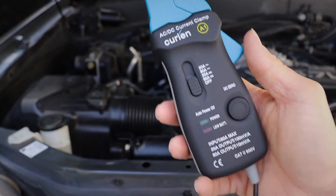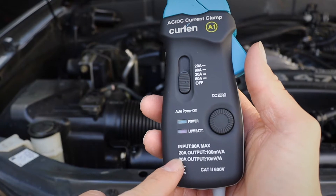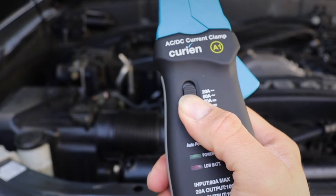Introducing the all-new low current amp clamp by Curian. This amp clamp measures both AC and DC current. With the Amp01 you will see down to 10 milliamps and as high as 80 amps accurately.